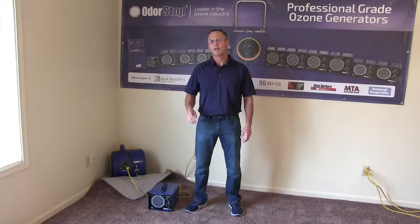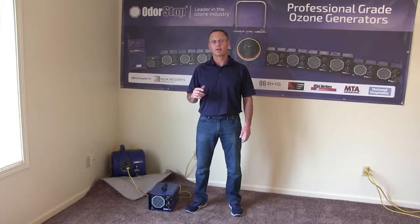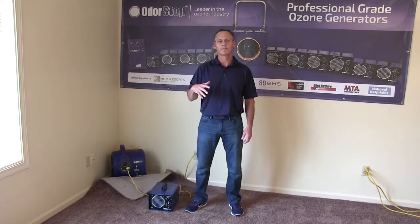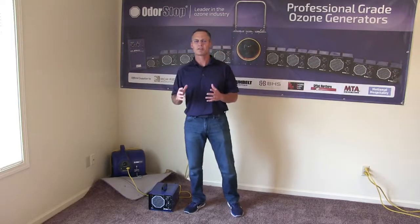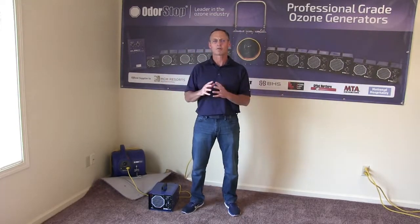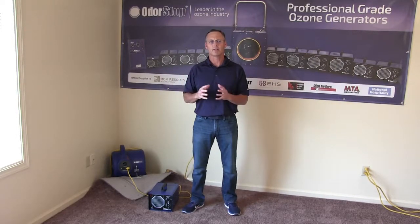Hey there, it's Mike from OdorStop, and this is an overview and demonstration video on how to stop mold from growing after a flood. Mold is a fungus and it's extremely dangerous. It starts growing within 24 hours of a flood and, as you know, it can be life-threatening.